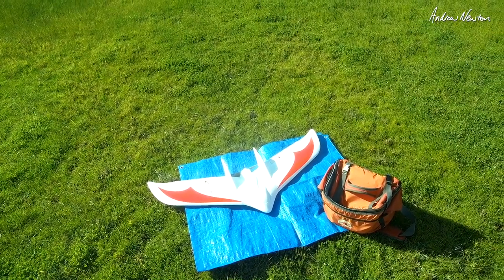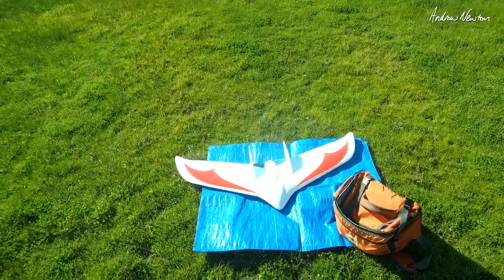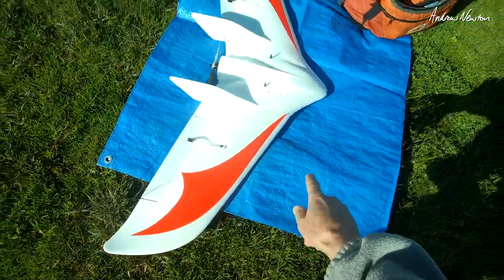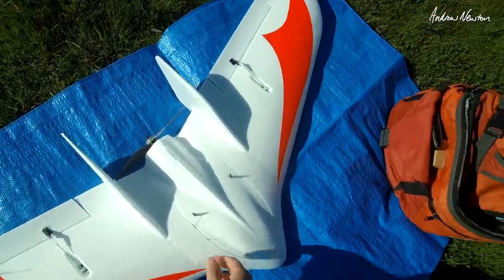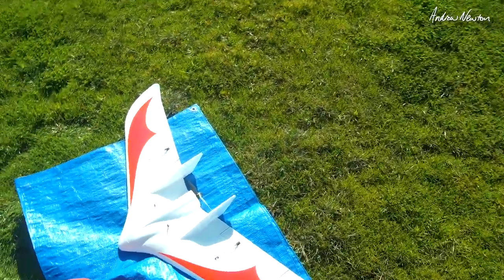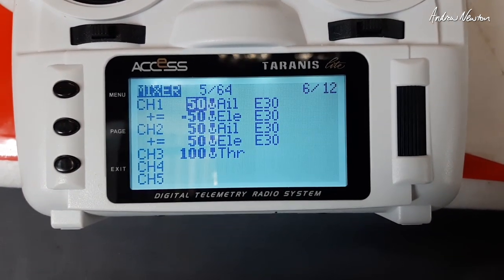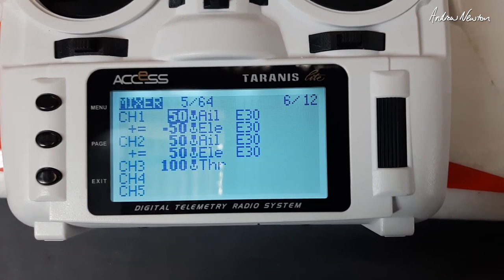It's maiden time for the sexy C1 Chaser. I relented and did put some stickers on because it looked a little bit nude, all just white. I've also put some protective packing tape along the leading edge just so it doesn't get dented too easily. Mixing in the Turnigy X9 Lite, I have a 50-50 elevon mix and 30% expo and we'll see how that is.